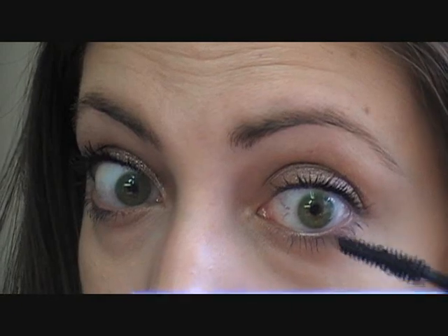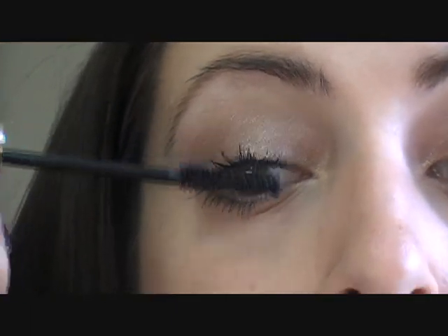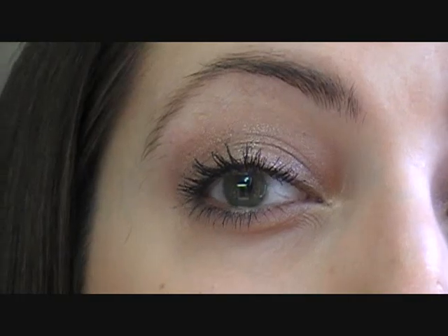And I will tell you, if you do more than just one coat on the bottom, it's going to clump them as well. Let's just go in with a little bit more up top. And already you can see that I'm getting, like, spider lashes.